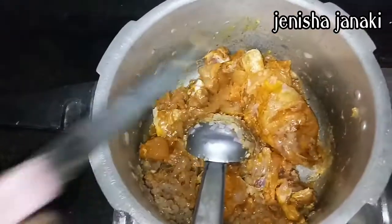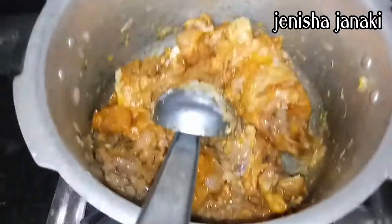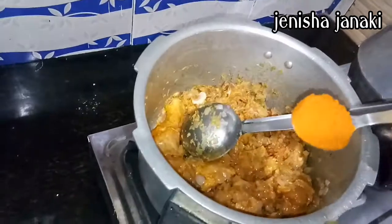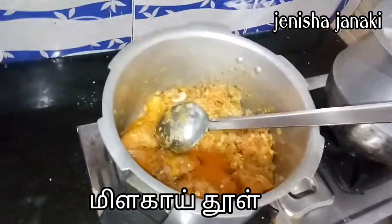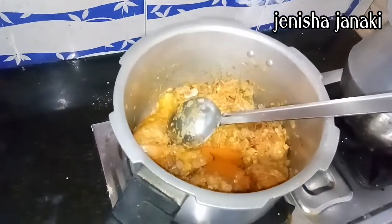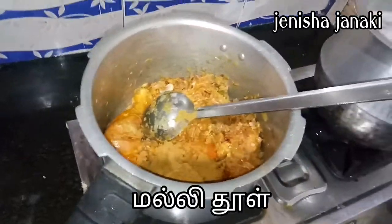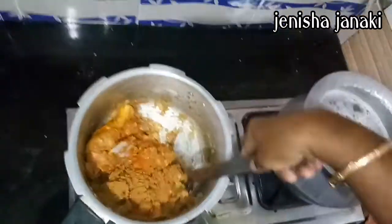Now, let's add 1 cup of curry masala. You can add 2 teaspoons of curry masala, or 1 spoon of curry masala. Then add 1 spoon of chilli powder.